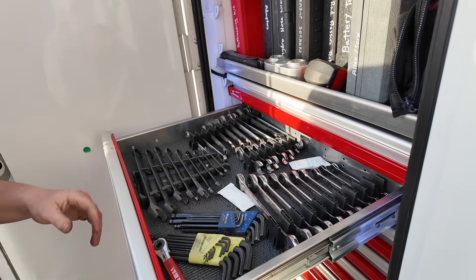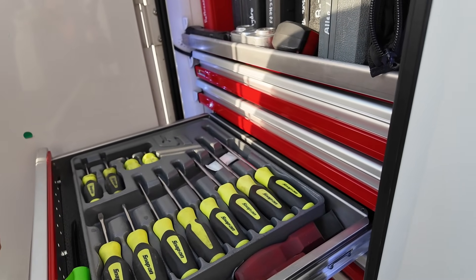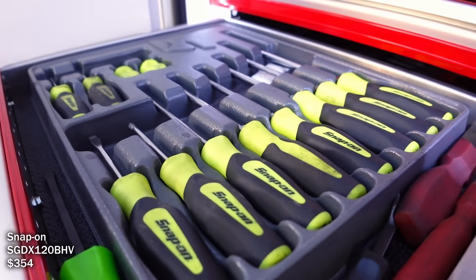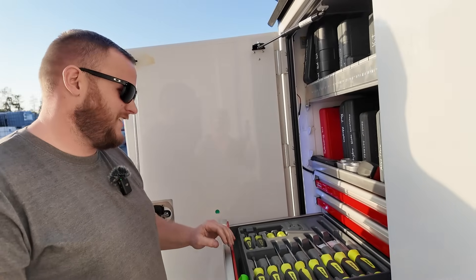I don't do a ton with metric nowadays, but you're getting a little of both in the trucks so it's good to have them. And screwdrivers — I love anything Hi-Viz. I'll get anything Hi-Viz that I can.